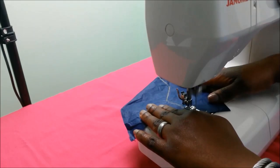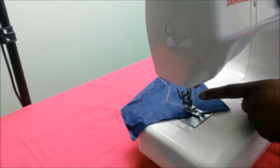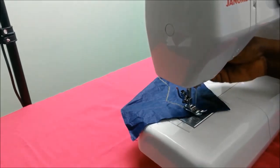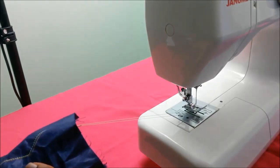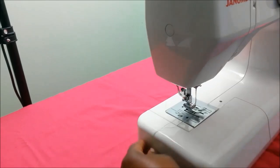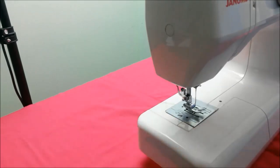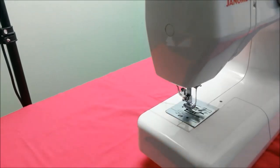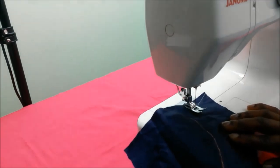At each point where I want to turn a corner: needle down into the fabric, dog feed up, manipulate the fabric to the stitch line, dog feed down, and sew. When I finish and reach the end of the fabric, the needle is up, dog feed off, and I pull my fabric out — then snip off the thread close to the fabric so I have a long tail at the back of my machine.